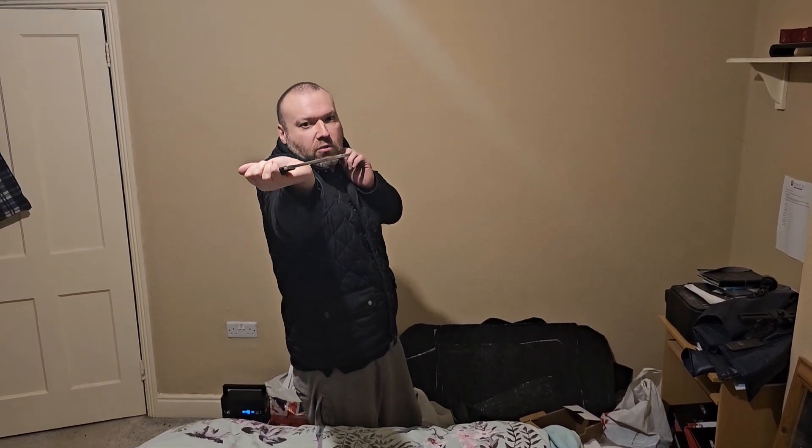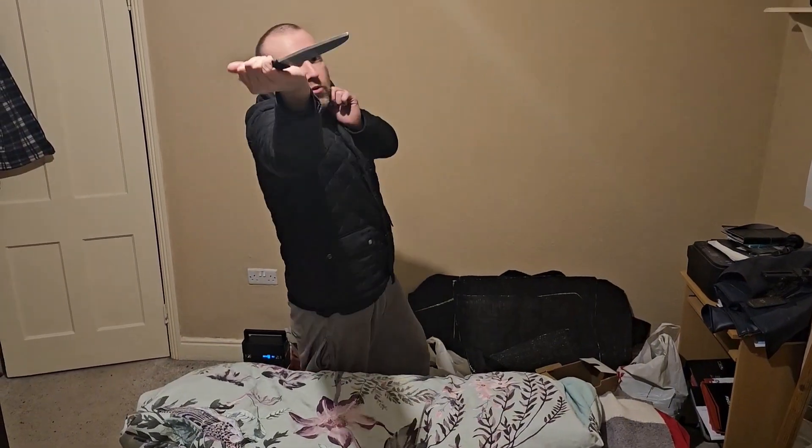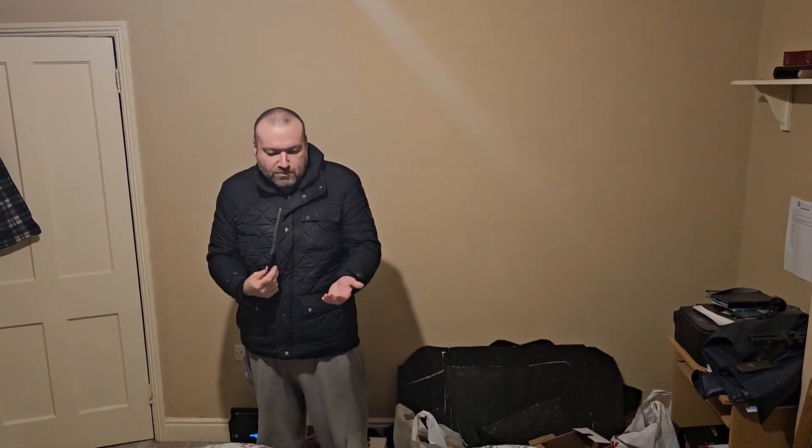Then number six will go that way. Always front and back — slash that way, slash that way — and you want to alternate. You can even change the knife direction: that way, that way, that way. That's all the knife slashes.